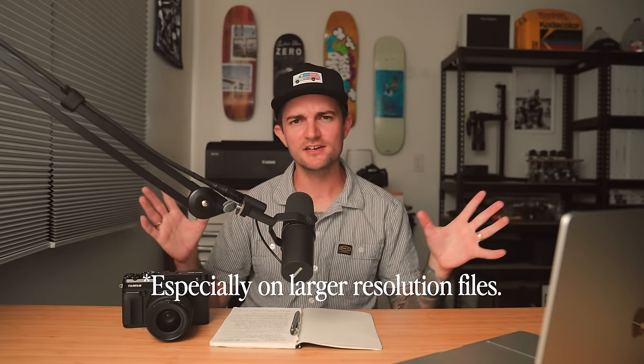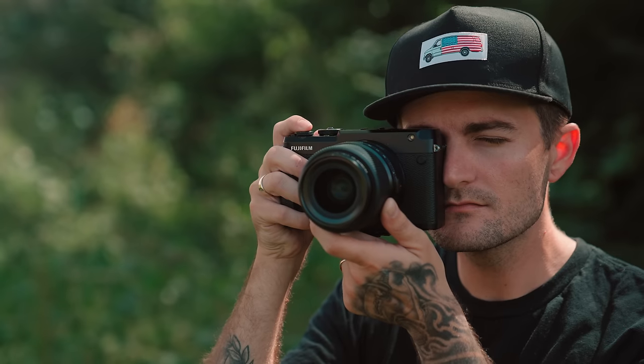In-body image stabilization — the more I use it on cameras like my Sony FX3 and the GFX 100S, which I actually bought, the more I realize just how helpful it is and how shaky my hands are. Once I've gotten used to using it, it's really made a big difference in overall sharpness. Having that in the camera would be amazing, plus USB-C charging — everything I have these days runs on USB-C. If they had a 50R2 with just those two things added, I think that alone would have been really appealing. Fujifilm, if you ever open up an ear, I think you could have done well with that one.